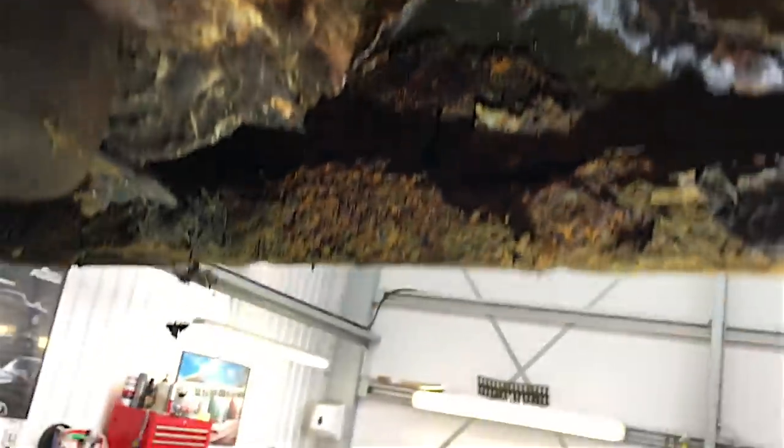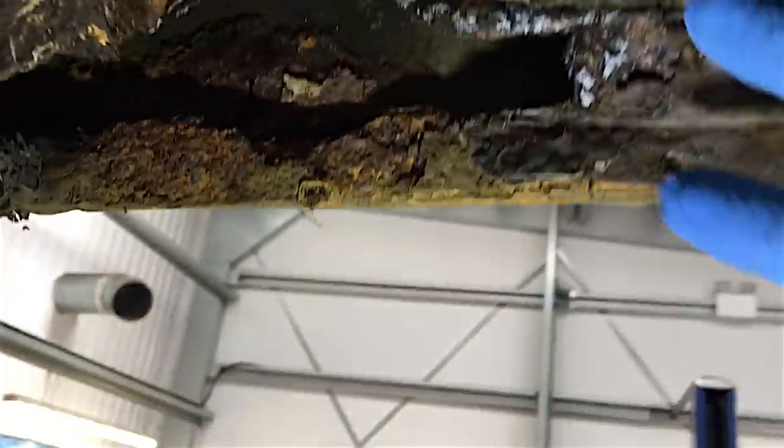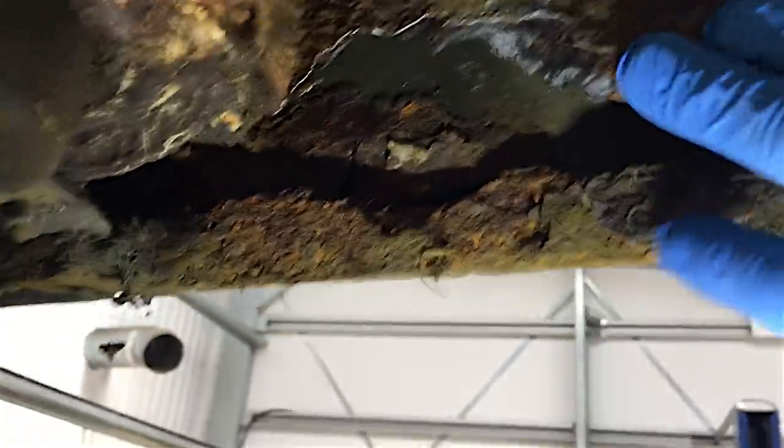I think this van is turning back into iron ore from whence it came from the ground. That's a significant plate that's needed - that's like your inner seal there. It's doable, but only if you can be bothered.